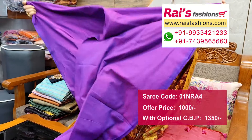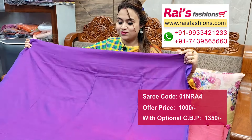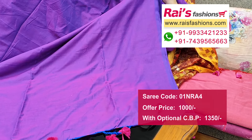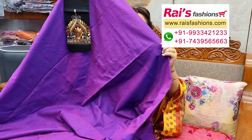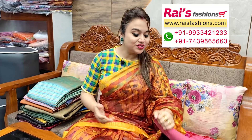Dual tone set with long pattern pom pom design on pallu end, smart looks. This one is full base part, dual tone set, pallu end long pattern pom pom design. We suggest this cotton fabric, fully katha work contrast blouse piece for your smart trendy looks.